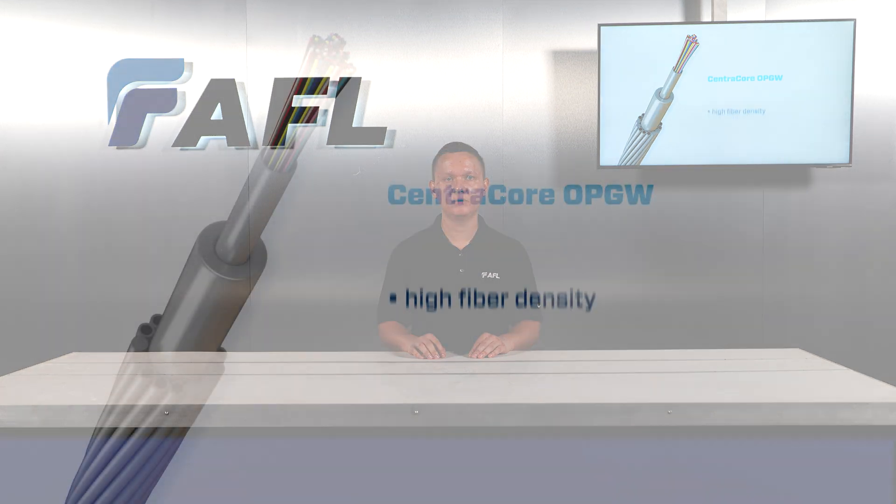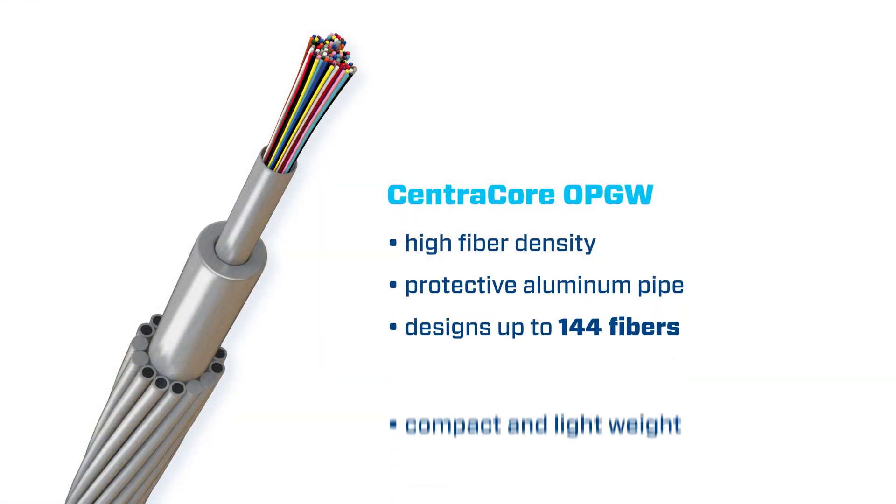Centricore features high fiber density available for stainless steel tubes combined with a robust design of an aluminum pipe component. Centricore OPGW can carry up to 144 fibers, offering a compact and lightweight design balanced with reasonable electrical and mechanical properties.